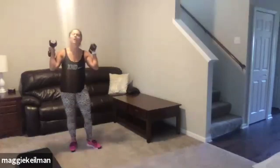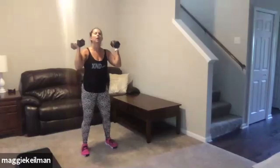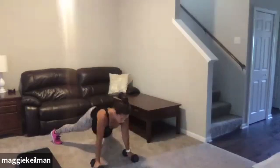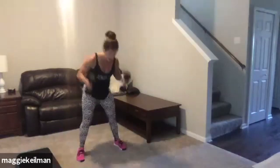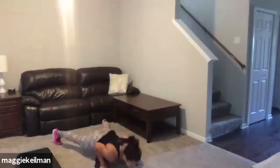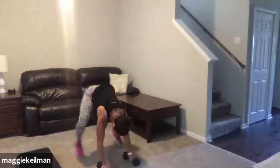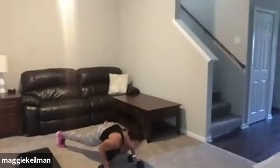Ten seconds to breathe. If you have weights, ultimate burpees; if not, regular burpees. Get ready — here we go. We're up, kick your legs out, push up, row each arm, in and up. Or just the burpee is fine — down and up is good. Add that push-up if you can. Good job.